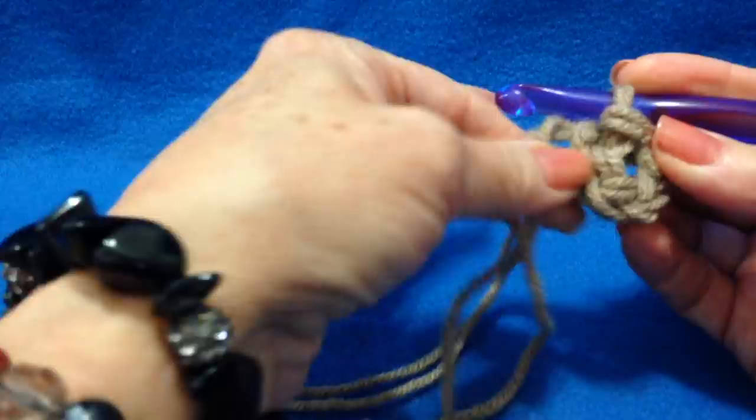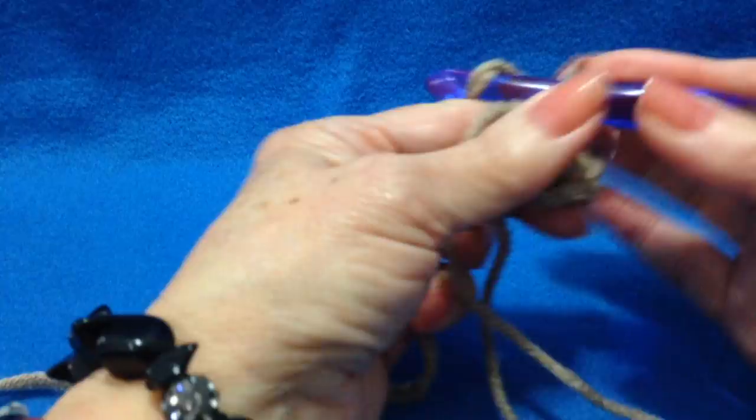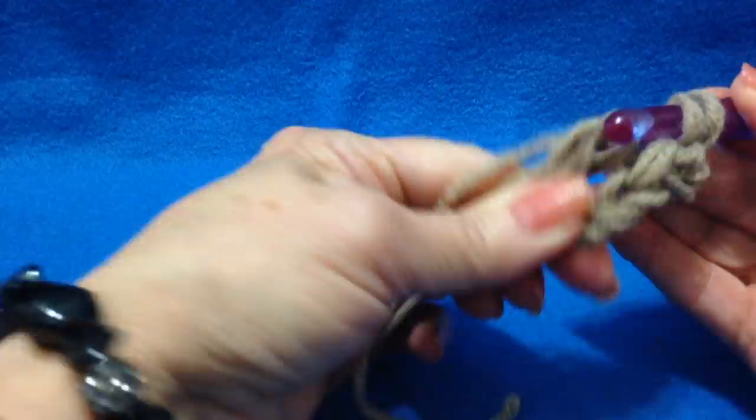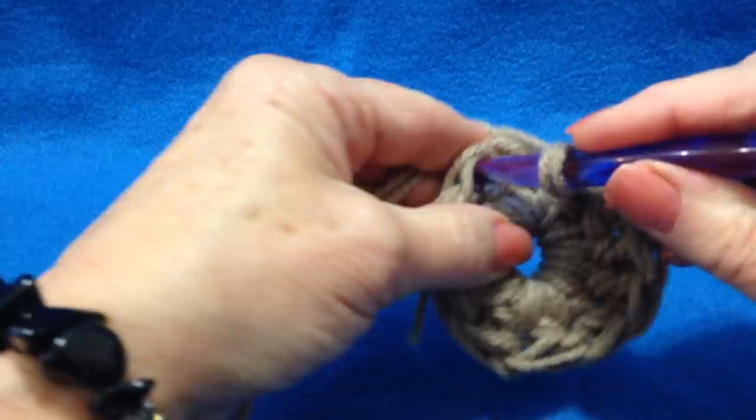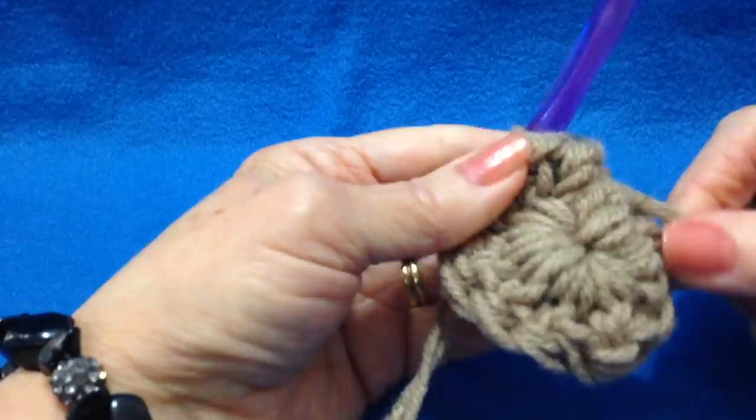Now there's the ring, and you carry the yarn end along the outside of the ring, and you'll be able to close the hole when you're finished. Chain 2, make 10 double crochet in the ring. I made 10 double crochet in the ring, slip stitch to join in the top of the first double crochet, and now you can pull that yarn end and close up the end of the toe.